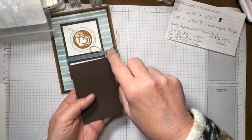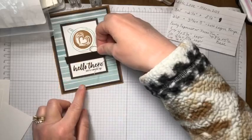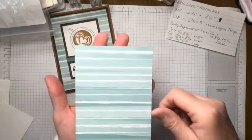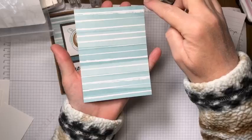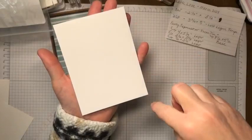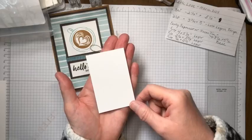We need another layer of Early Espresso for the front, cut at two and a half by three and three quarters. As you're cutting that out, you'll have a leftover strip of Early Espresso cut at a half inch by three and three quarters - that piece goes right underneath our ribbon. Our Lost Lagoon striped designer series paper - called 'A Little Latte' 12x12 - is cut at three and three quarters by five. We also have a Basic White piece for the inside at the same size, and a smaller Basic White panel at two and a quarter by three and a half.